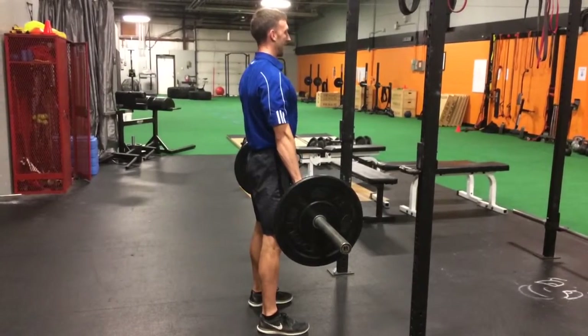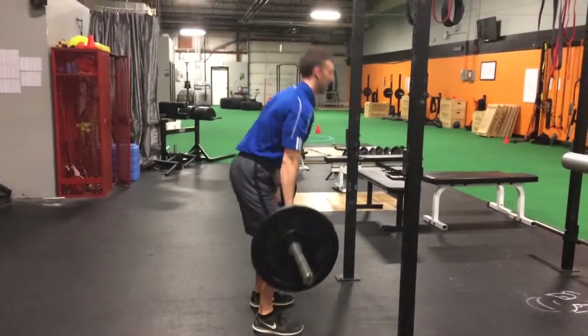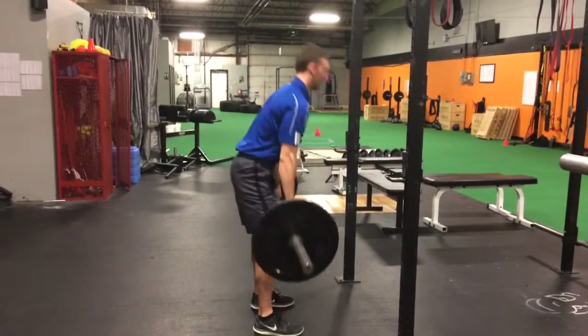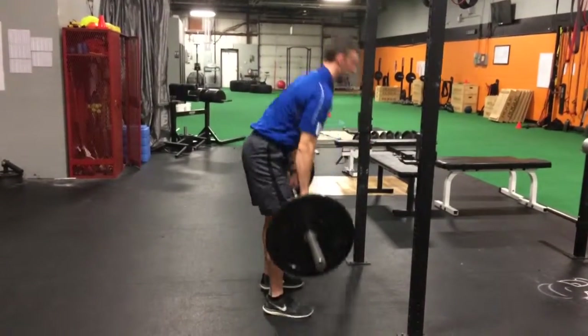Then you make eye contact with the head judge, who will tell you down. And when the head judge tells you down, lower the weight under control — you can't drop the weight, you've got to lower it under control.